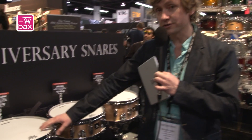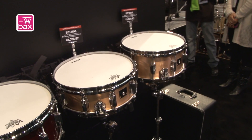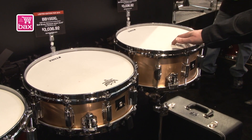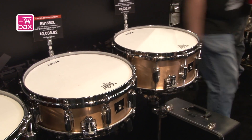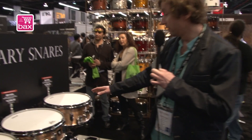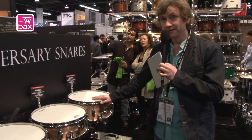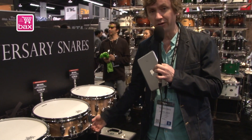Next to the Superstar snare drums we have the well-known bell brass snare drums. They come in two sizes — this is 14 by 5 and this is 14 by 6 and a half. This snare drum is well known and used in a lot of studios. On the Nirvana album, you will hear this snare drum on 'Smells Like Teen Spirit.' It's a three millimeter thick bell brass shell.